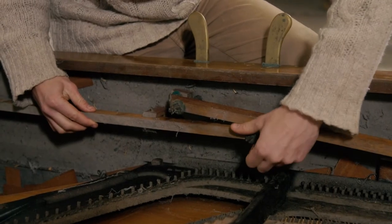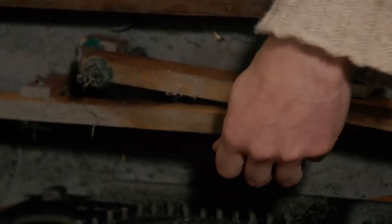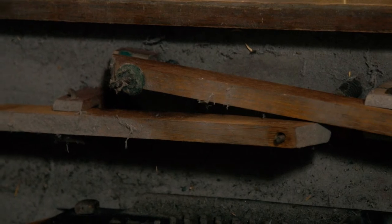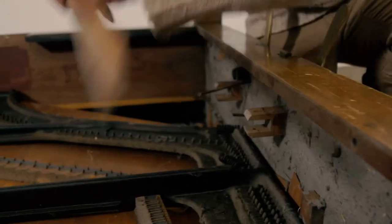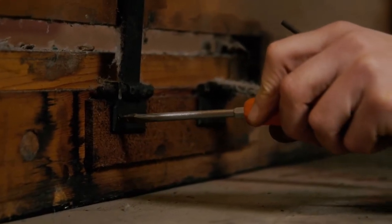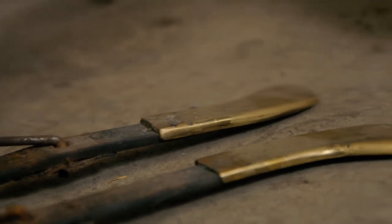Every single piano we've found is very different from every other piano, so you end up just having to work it out. Well, that's that out. I'll tidy things up a bit by removing the two pedals — and again, keep the screws for later. They'll come in handy.